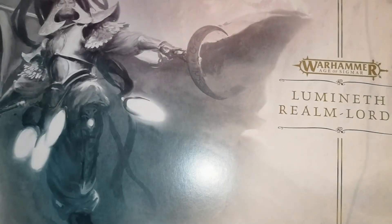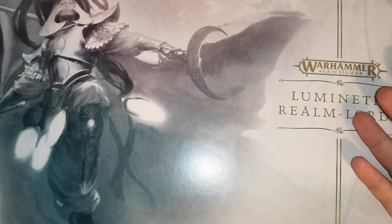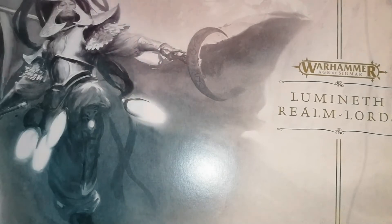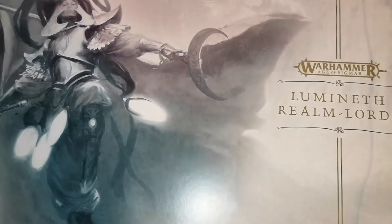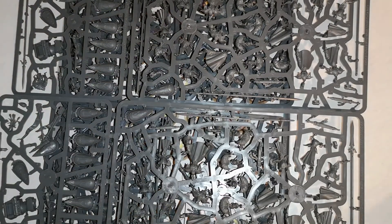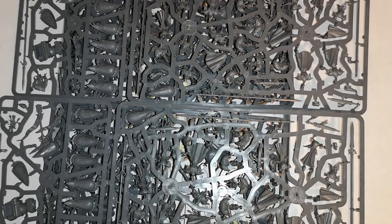If you're an international viewer outside of the UK, you can use Element Games, who are just as good and give about the same discount as Goblin Gaming. Just because this is new, stock levels are going to be up and down with both companies. Now let's crack open the box. Your models are literally the first thing on top.